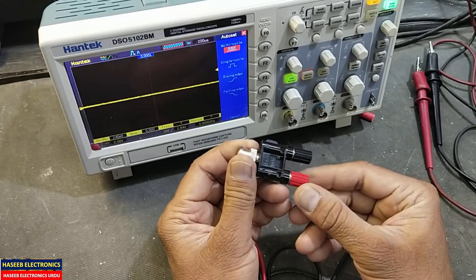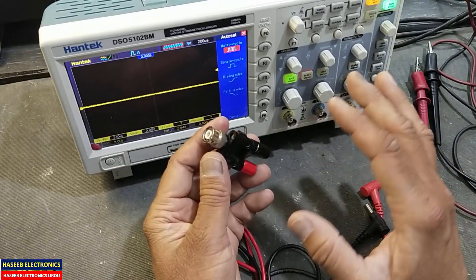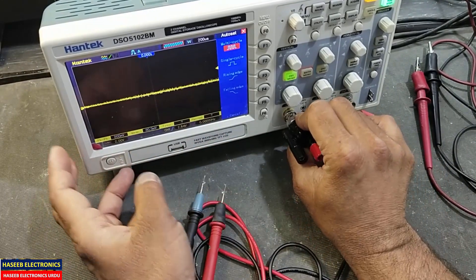I have the Pomona connector which is around eight to nine dollars, so it is excellent. Thanks for watching. Assalamualaikum warahmatullahi wabarakatuh.